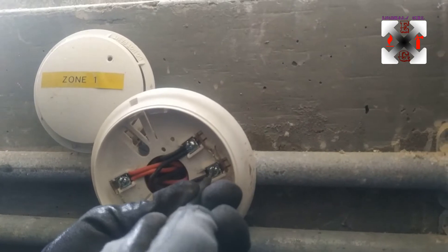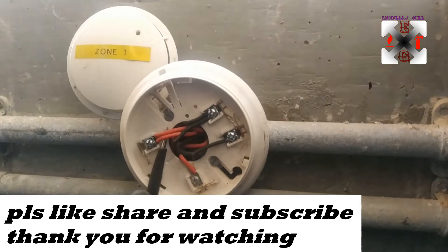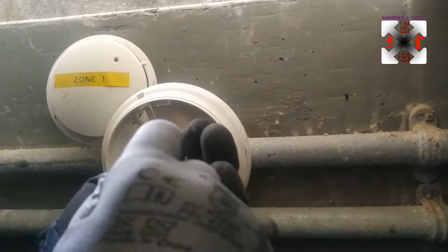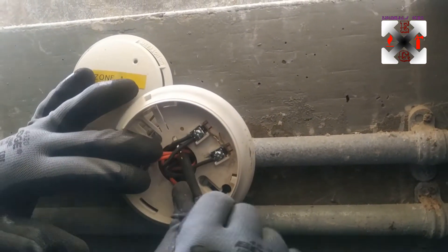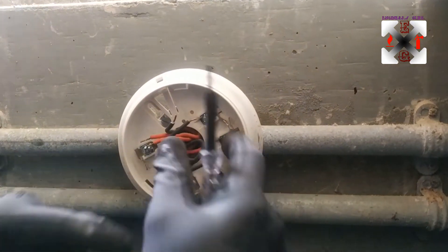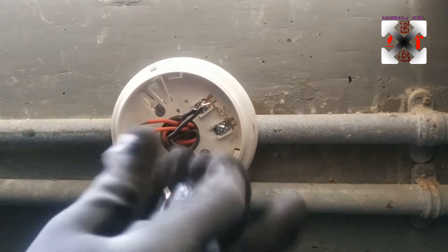We need to remember where the devices are connected. These two cables — one is for the in cable and one is for the remote indicator. These are the out cables, and this one is going to be for the remote indicator minus. We are going to verify this as well, so don't worry.